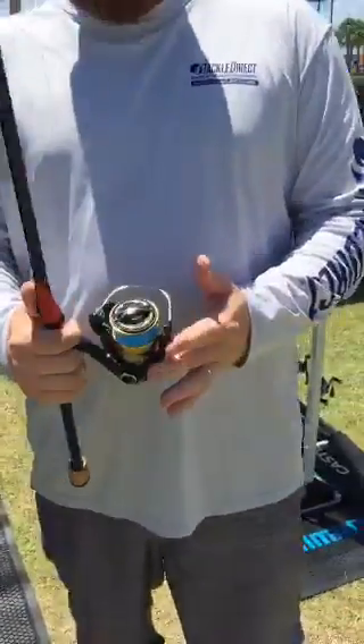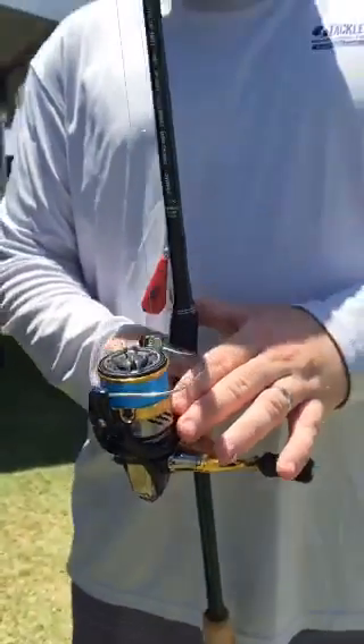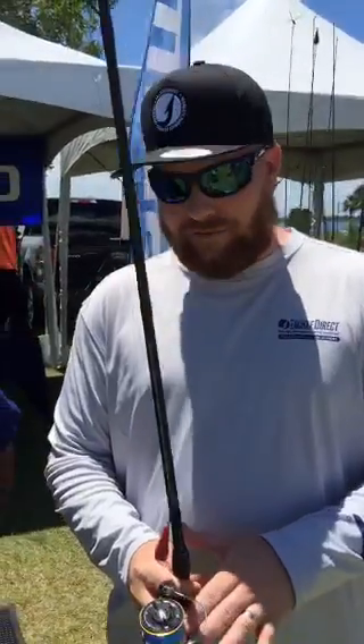We have new reels here. This is the Shimano Nasky, which is debuting here at iCast this week. It's $99 to $109, depending on size. It's going to go up to the $5,000 size.